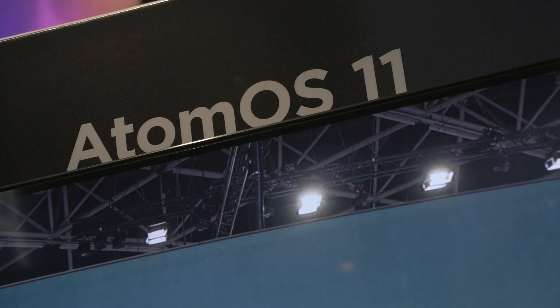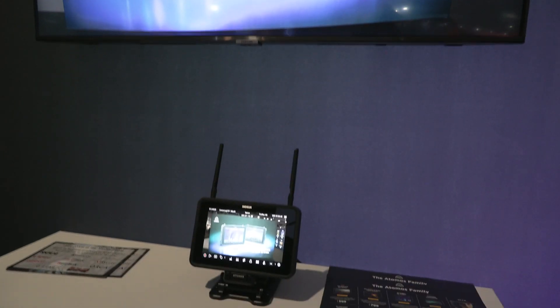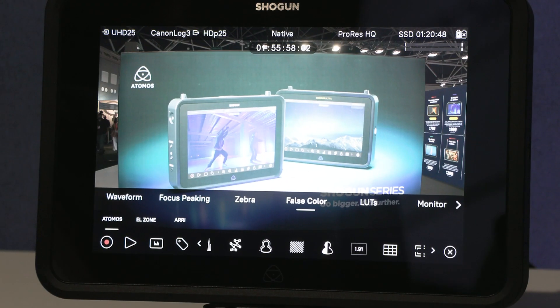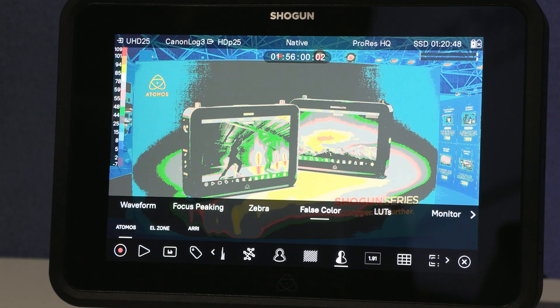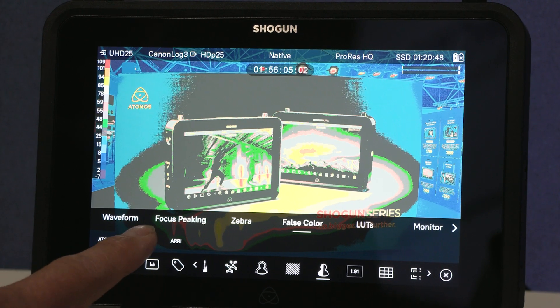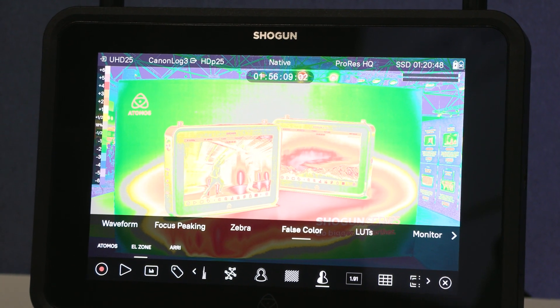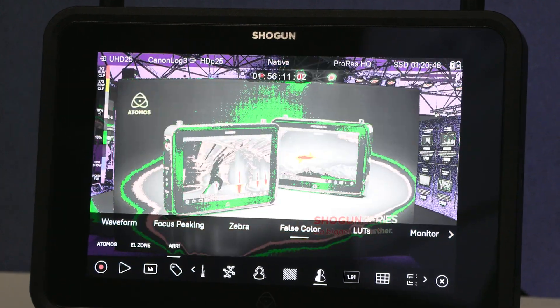We've enhanced our Wi-Fi capabilities so the Ultra products have Wi-Fi 6E, which is the best-of-breed Wi-Fi. But with OS11 it's not just about cloud connectivity — we've also unlocked new features like new colorized exposure modes. We've now got EL Zone System and ARRI False Color added to Atomos False Color.